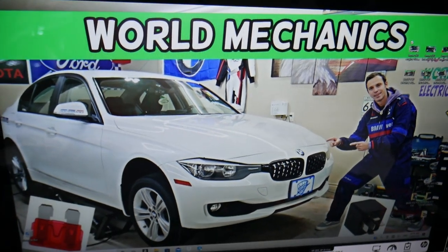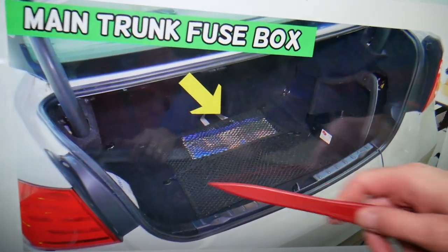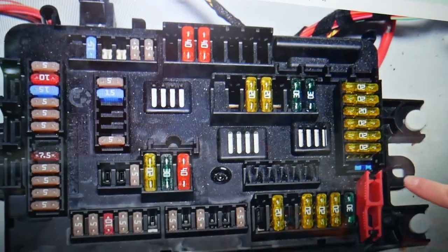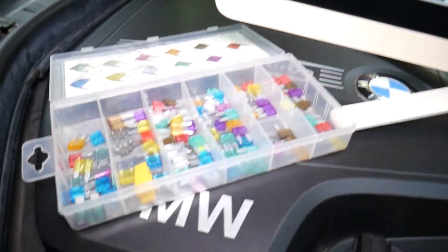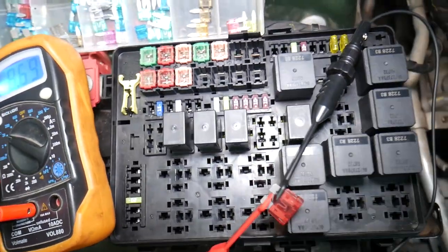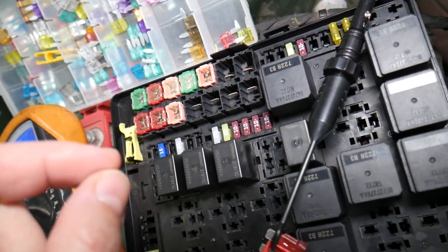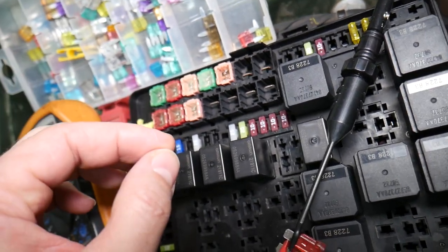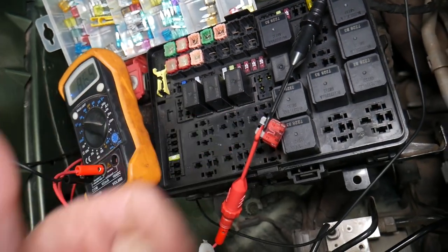The first fuse box we need is in the trunk. Open the trunk — right under the cargo mat, if you just pull that cargo mat out, you'll see that fuse box layout. Now, why it's super important to test fuses and relays: often you may think you have a good fuse, but it could actually be a bad fuse. Sometimes it's really hard to tell. You have different kinds of fuses, and if you think it's good but it's actually bad, you may end up spending time and money on parts and repairs that you don't need.